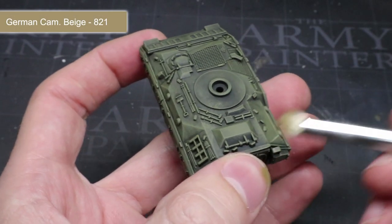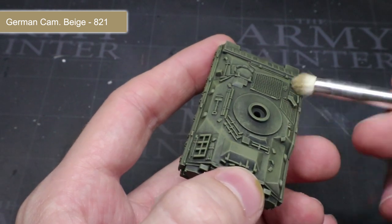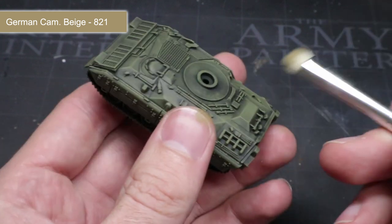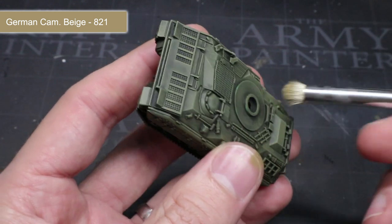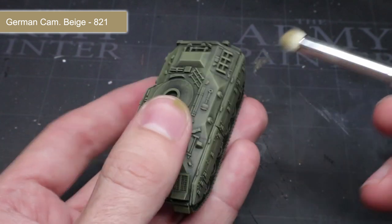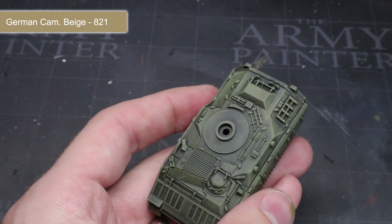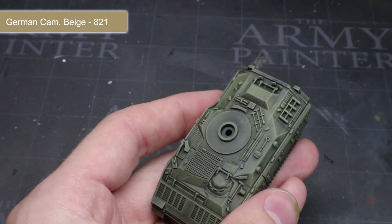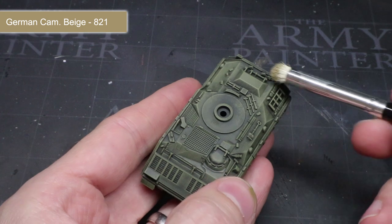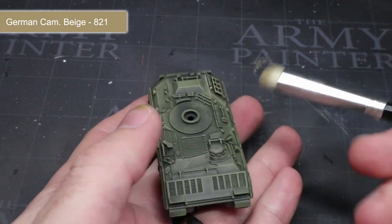After the base coat, we next want to pick out the raised edges of the tank and also lighten the colour ever so slightly. I wanted to use a colour that was similar in hue to the primary base colour but was a little more faded. Ultimately, I opted to use German Camo Beige and some more drybrushing. By lightly dragging this lighter coloured paint across the whole miniature, the paint will start to accumulate only onto the harder edges and the upper parts of the model. This lighter paint will simulate the appearance of light falling onto the IFV and help to improve its realism as well as its level of detail.